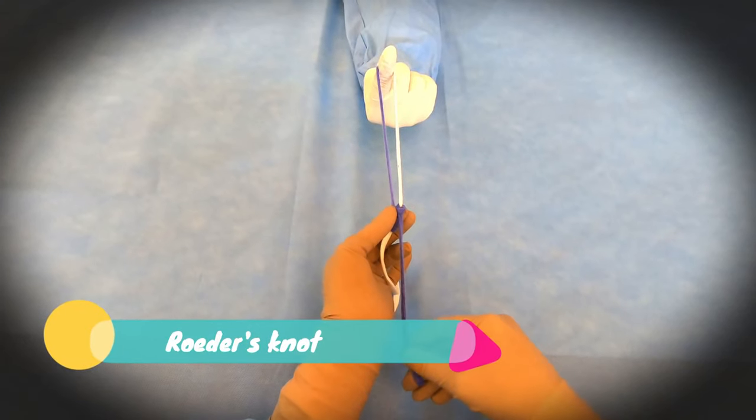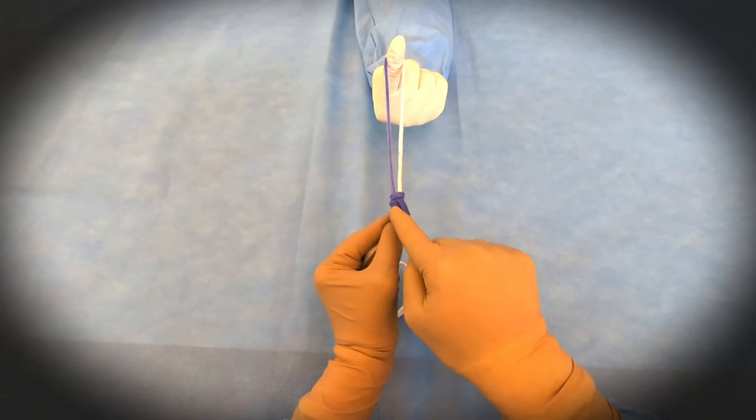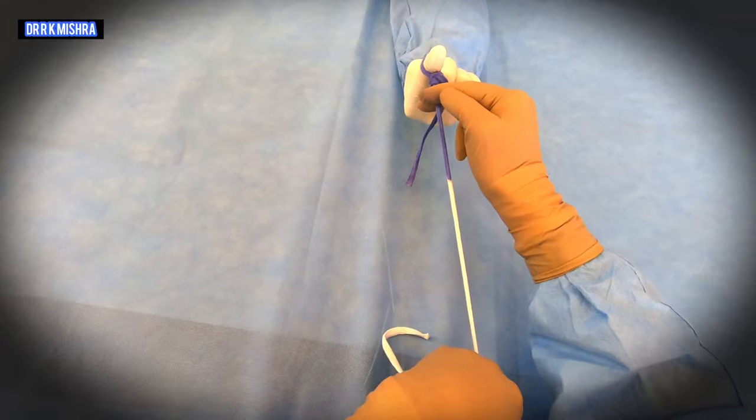After that you will use the closed knot pusher — most commonly the Clarke knot pusher — and you will push. This is the one-three-one configuration, and then you will slide it with the help of the knot pusher.